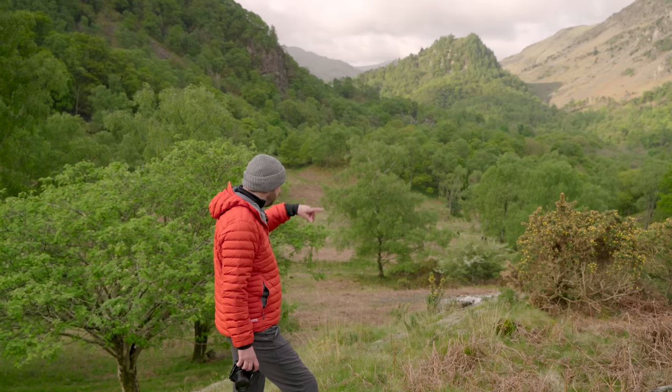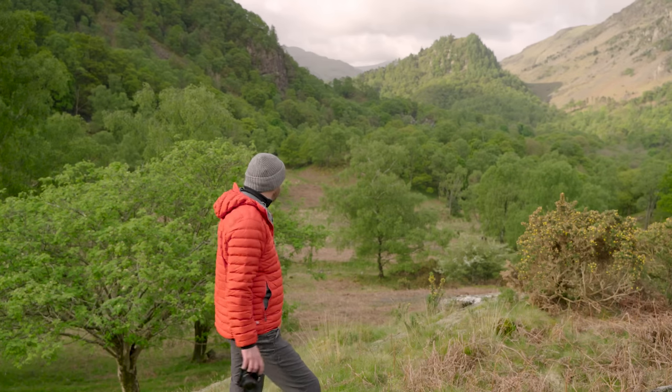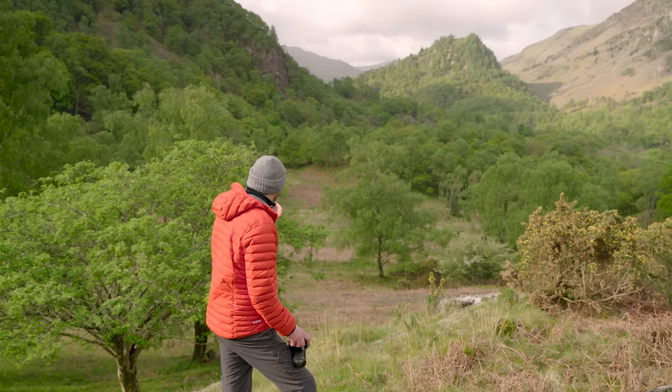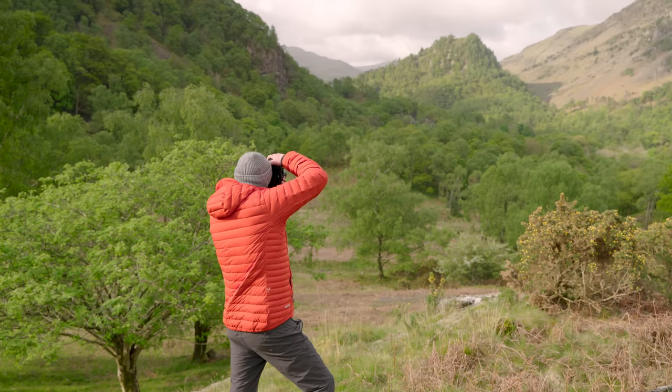And then I was just shooting through the gorse bush there at f1.8, which was good. The sun's coming now so there might be a chance to get it when the sun goes over that way, which it tends to be doing. I'll see if it comes.